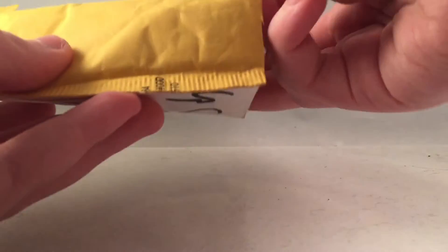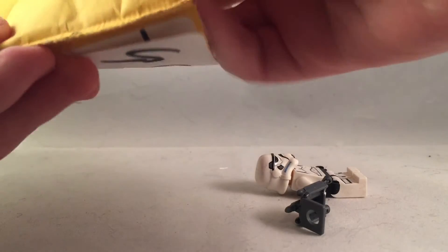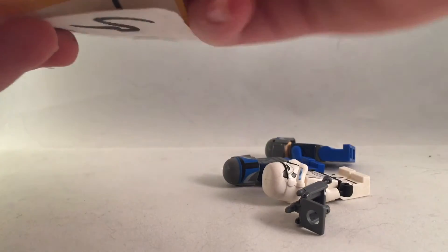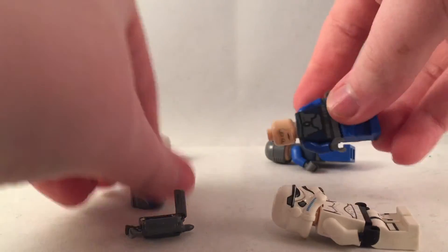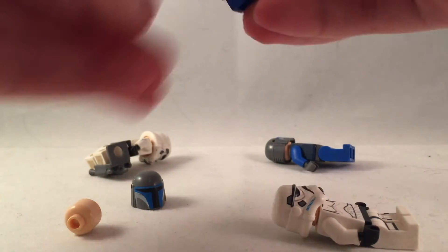I'll open the package off screen. Alright, there's one, two, three, and four. That is it. So what I gave up for this trade...